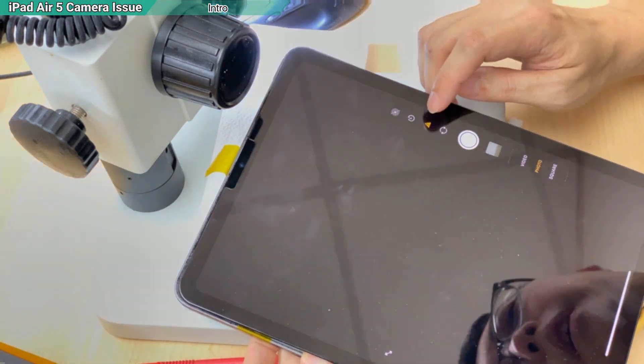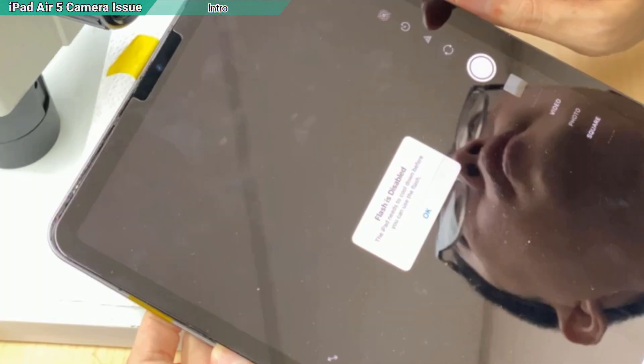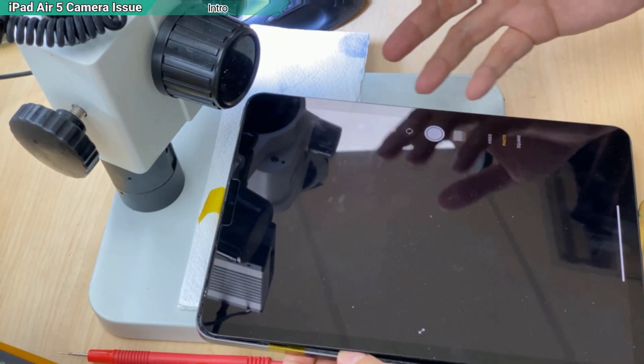And I also have a rectangle here with a message. It says flash is disabled. So this is all the symptoms that normally people can get.